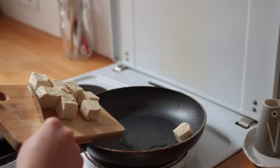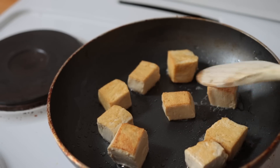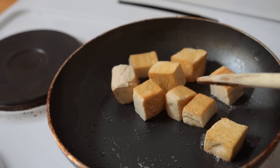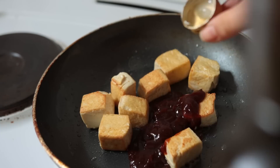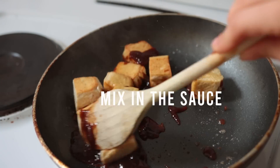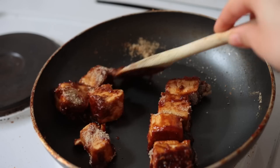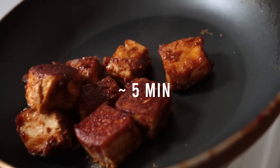Fry the tofu chunks in some oil for about five minutes or until golden brown. Next, pour over some store-bought barbecue sauce and a little bit of white wine vinegar or lemon juice. Also add some nutritional yeast and cook the tofu in the sauce for another five minutes or so.